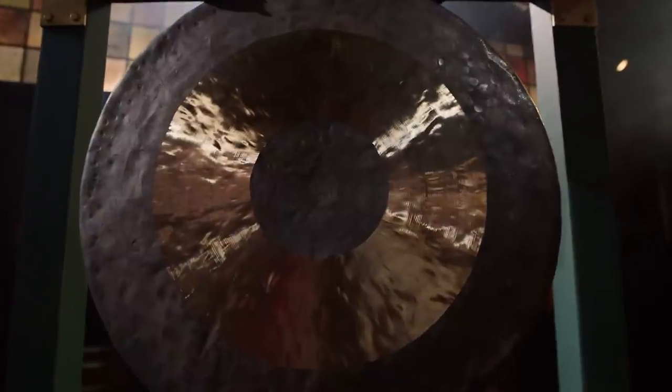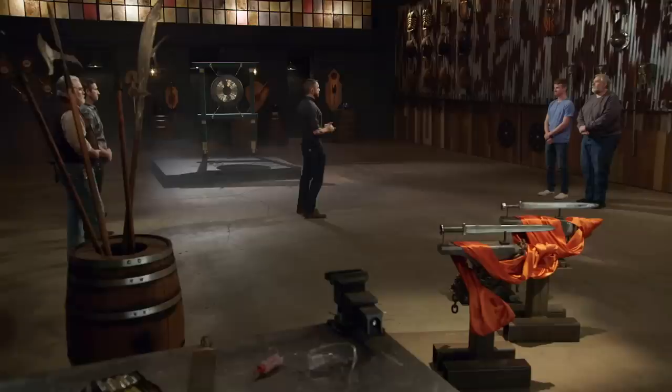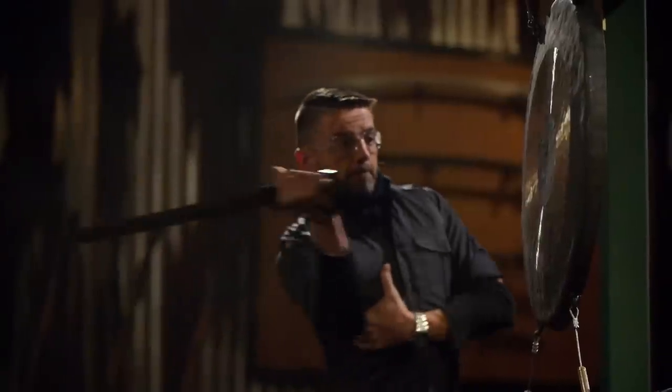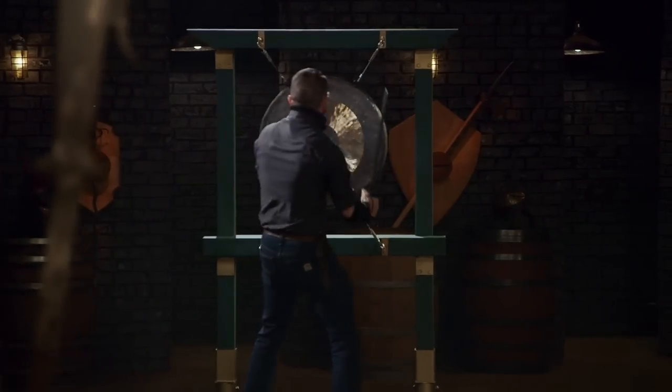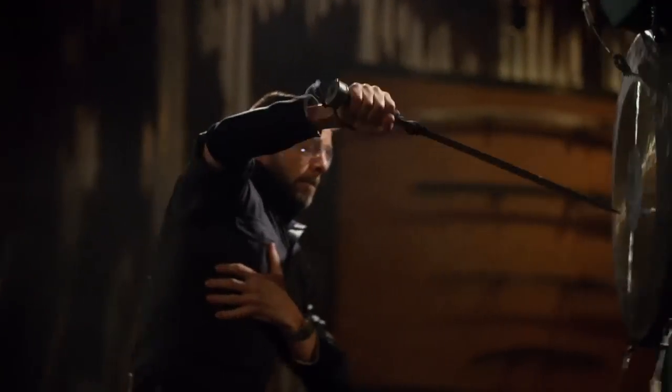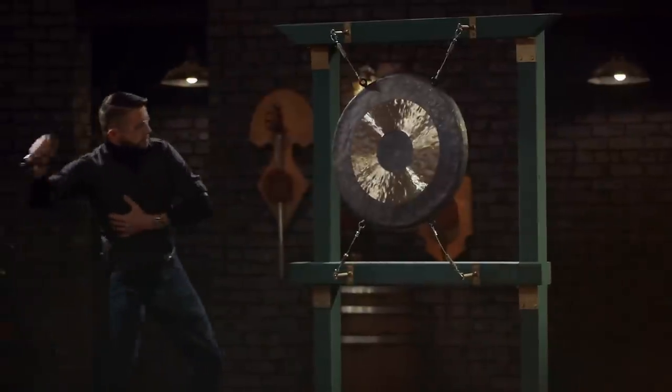Bladesmiths, welcome to the strength test — the gong chop. To test the strength and durability of your edges as well as the overall construction of your Swords of Gujian, I'm going to be chopping them into these gongs. Forrest, you're up first. Let's go!